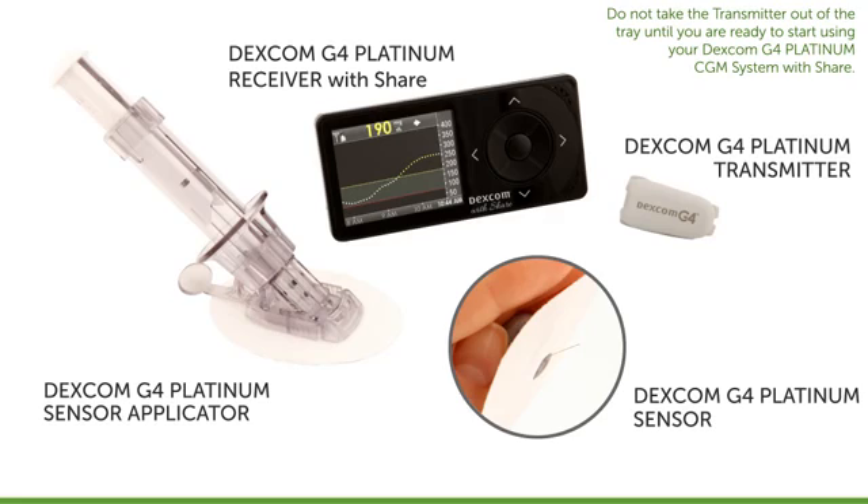If you've been a past Dexcom CGM user, note that the receiver, transmitters, and sensors from your previous Dexcom system are not compatible or interchangeable with the Dexcom G4 Platinum system. Before using your system, there are a few things you need to do.